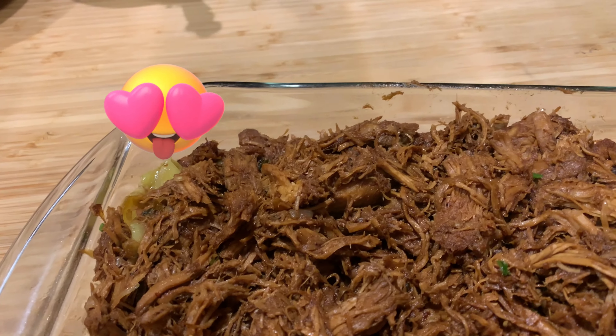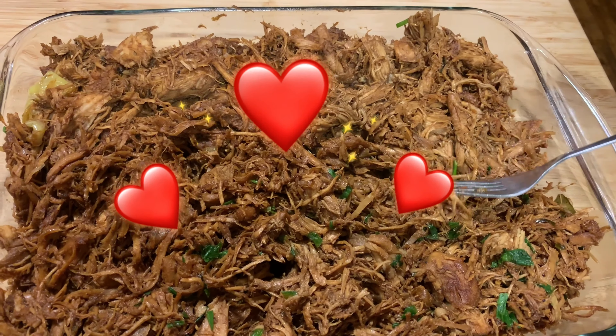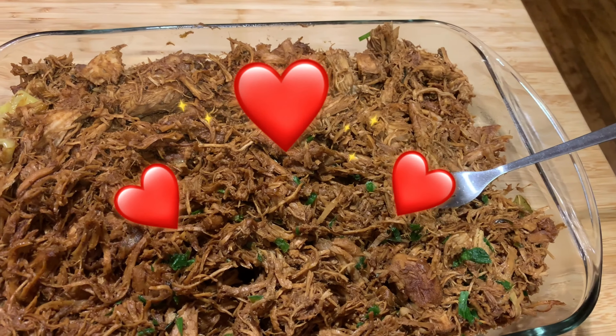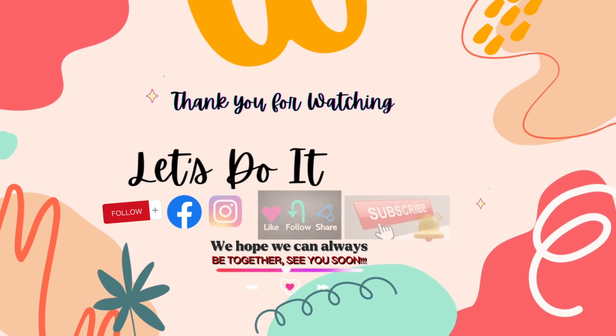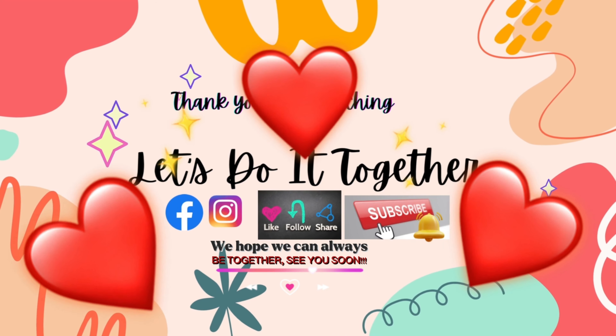She's even dancing while she's eating it — it's so delicious! Okay bye guys, see you in our next video. Bye! Please subscribe. Thank you for watching, see you in the next video!